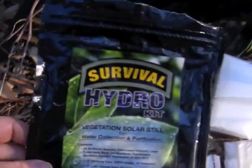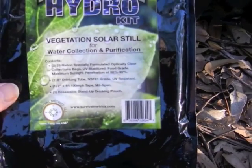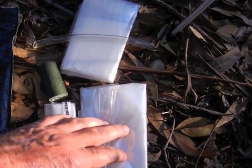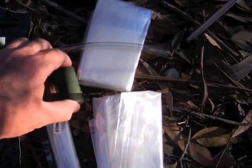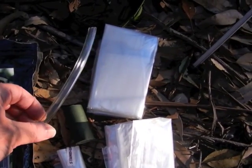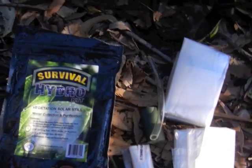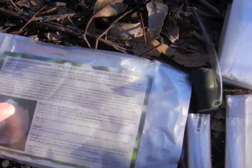So you get the Survival Hydro Kit, a solid steel for water collection. Inside there you get three big, fairly tough plastic bags, another bag which is to put your water in, some tape for sealing up the bag when it's on the tree, and a small straw that you can use for siphoning the water out.